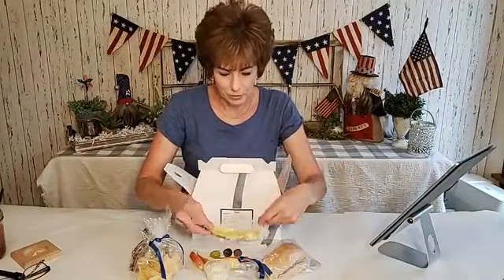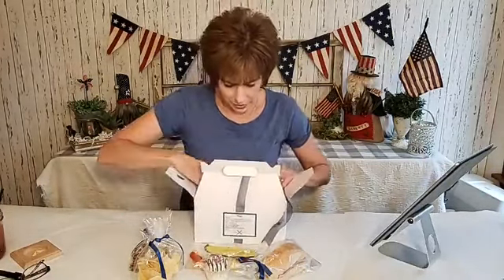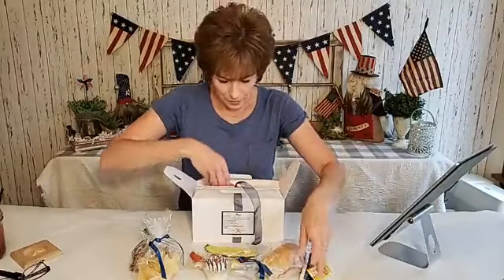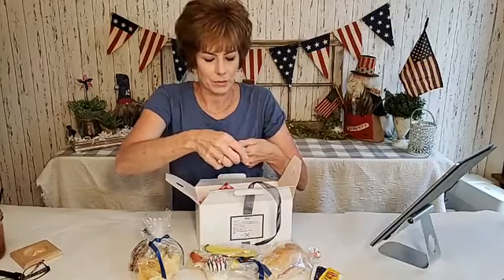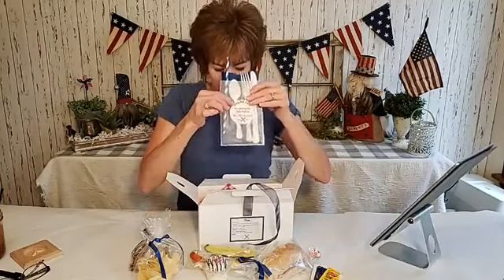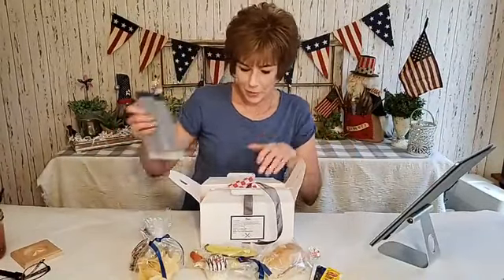Then there was an awesome dill pickle. I made Ritz crackers with peanut butter between them, dipped and drizzled in navy and sprinkled in red for the wedding colors. Down the bottom of the box was a mustard and mayo packet, a mint, and a silverware packet stickered to say 'Thank you for sharing our first meal with Mr. and Mrs. Councilman.' It also had a straw because we had bottles of pop, water, and Sparkling Ice.